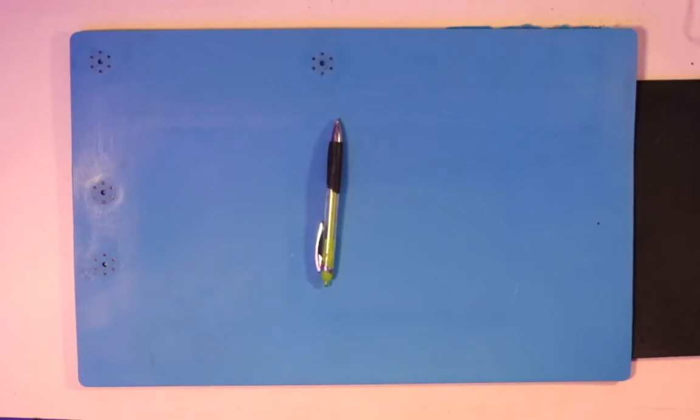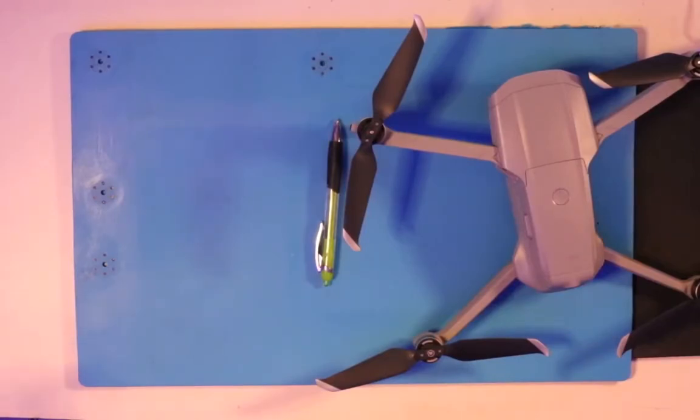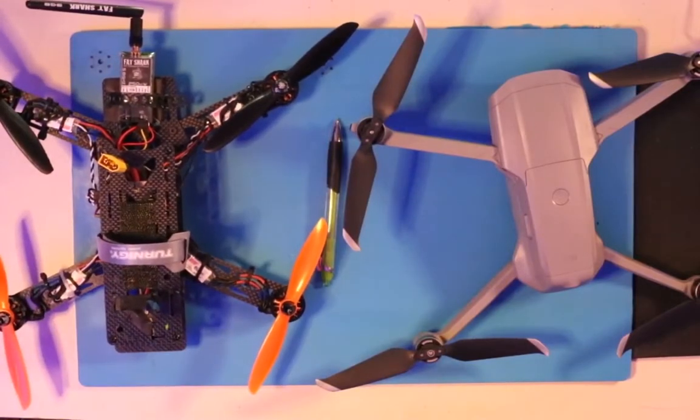The first thing I want to acknowledge is the fact that I completely understand how intimidating and daunting it is to try to start getting into this hobby. There are so many options to choose from, but I'm going to break it down for you. I'm going to draw a line right down the middle — 50% of drones are going to appeal to a certain audience and the other 50% to a different audience. We just need to determine where you fall, and we've already narrowed down the type of drone you're going to buy by half.